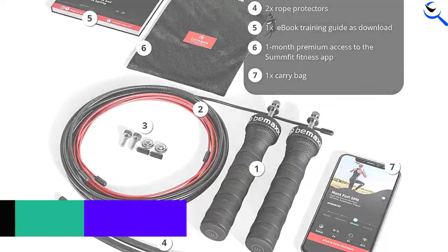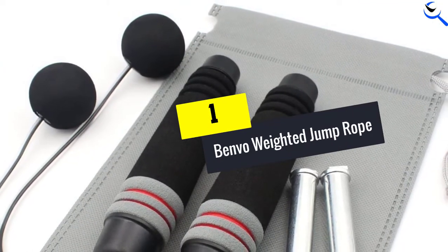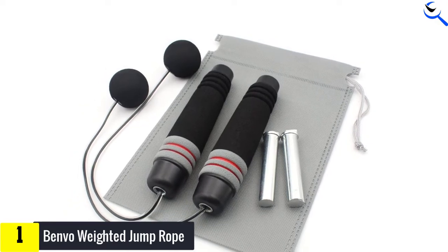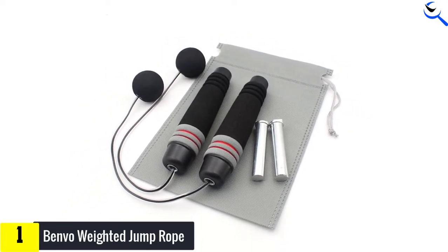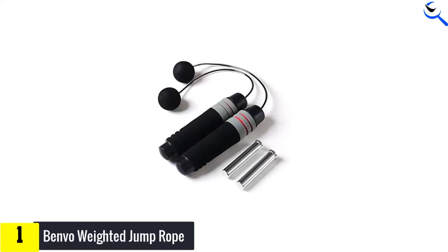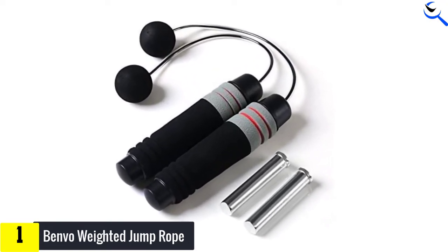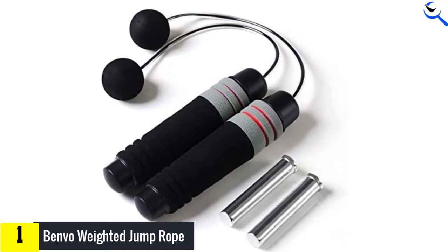Finally, at number one, we have the Benvo Weighted Jump Rope. Rope-less jump ropes can be a great alternative if you have limited space or low ceilings. This option from Benvo features weighted soft-grip handles with short leads for simulating the motion of a jump rope without an actual rope. You can adjust the weight of the handles and switch the length of the cord to easily customize your workout.